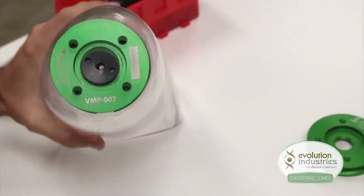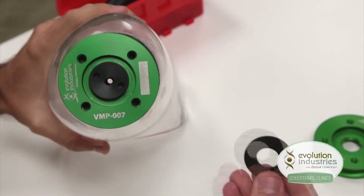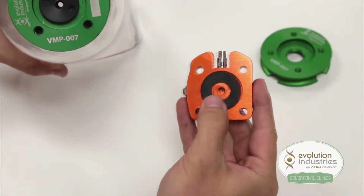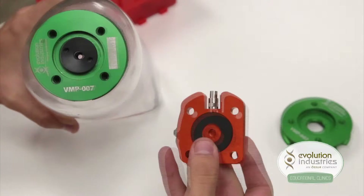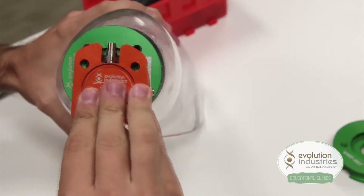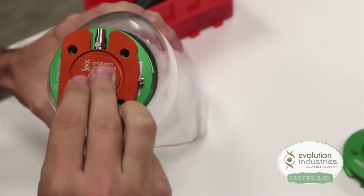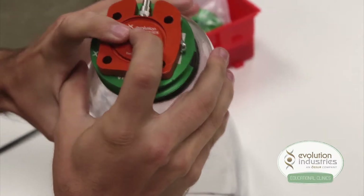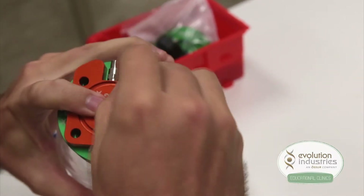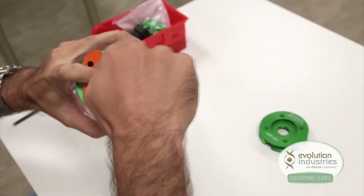Now once the valve is in place, take your orange expulsion plate and your large seal, fit it into the recess. Keeping it secure, slide the plate onto the valve plate and match it up with the four-hole pattern. Once it's set, secure both plates with four screws.